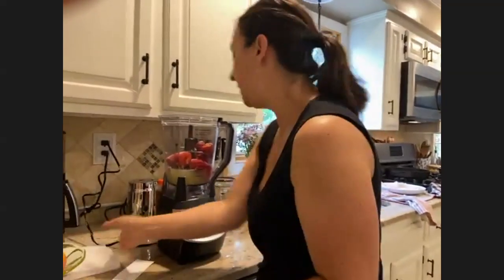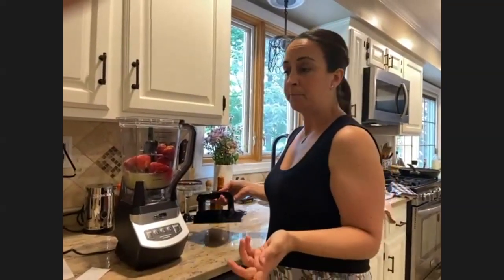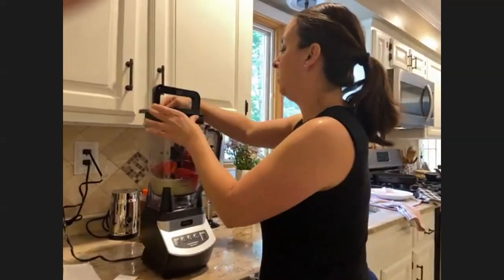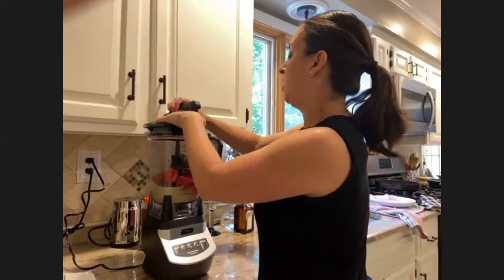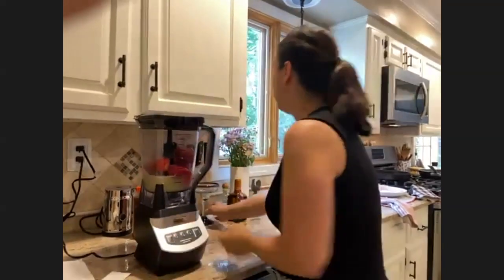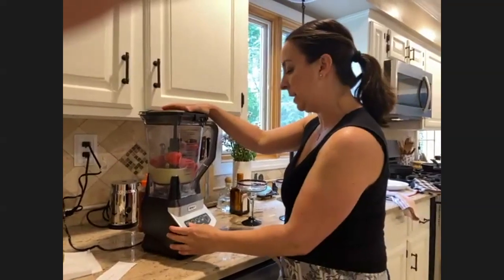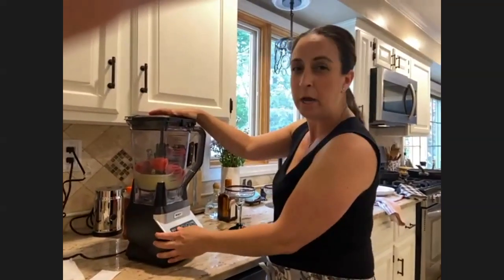You could also add basil, which is really nice with strawberries. Keep in mind this is going to be a little loud — this is a Ninja, so it's a high-powered blender.